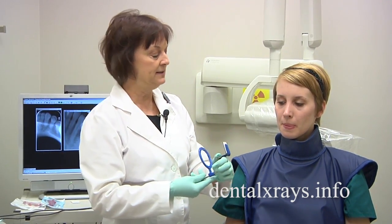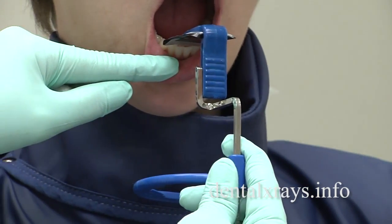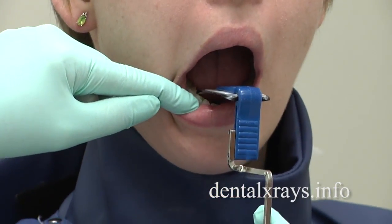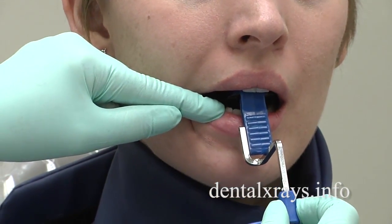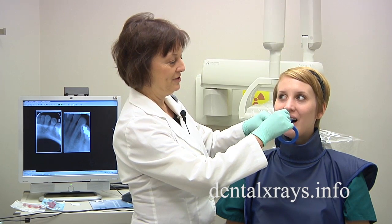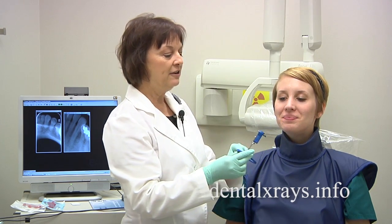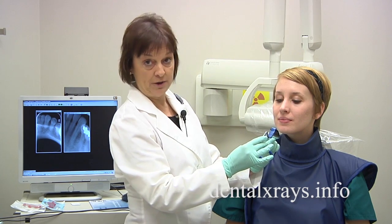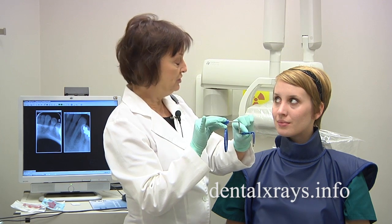I'm going to show you how much easier it is to place the size 1 film. The bottom edge can actually be placed a little bit closer to the teeth behind them. She's still quite narrow, so I still have to go quite a ways back. Before she bites, roll it up and then close — see how that works a little better. A good idea is to explain to the patient what you want them to do before you place it, so they know what to expect.